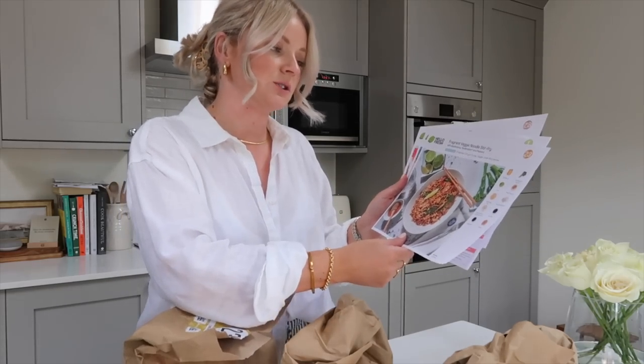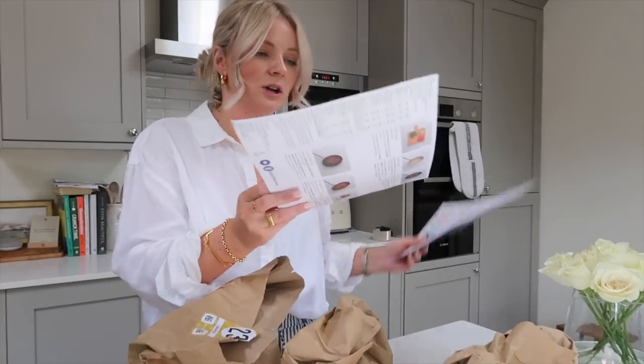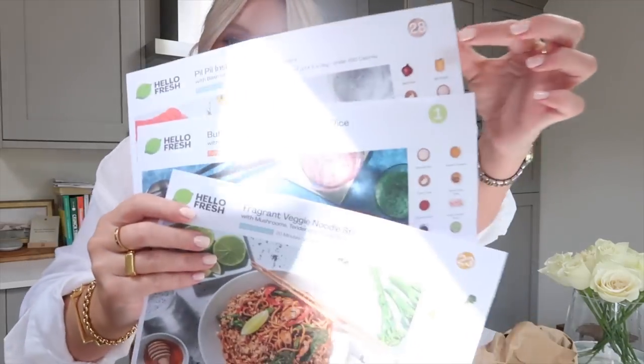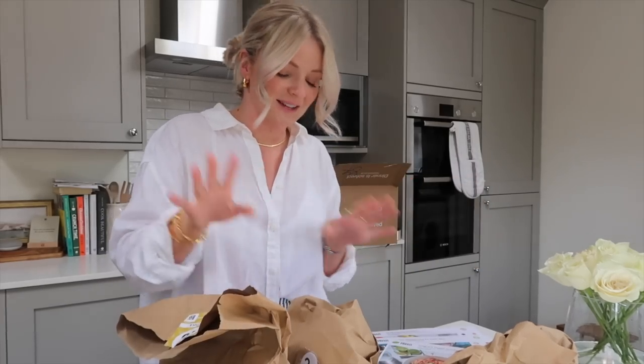We've chosen three meals for this week: the fragrant veggie noodle stir fry, butter chicken and turmeric rice, and the piri piri inspired prawns. This is the biggest discount they've given me to share with you guys — you can scan the QR code here. You can get 60% off your first box and then 25% off your next eight boxes. You can pause, cancel, or change delivery address at any time. On each recipe card they are numbered, which correlates to numbers on the bag, making dinner time after a busy day much easier.